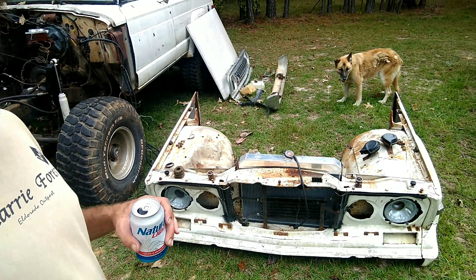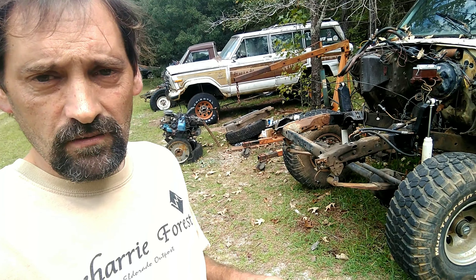So we pulled the front clip off. We pulled the engine out. We've relocated the shock towers to accommodate the V8 engine mounts. They're a little bit different than the straight 6 and they're positioned a little bit differently. Next we have to move the transmission and transfer case forward just a little bit. The 727 transmission linkage that goes to the carburetor is also going to have to be changed.